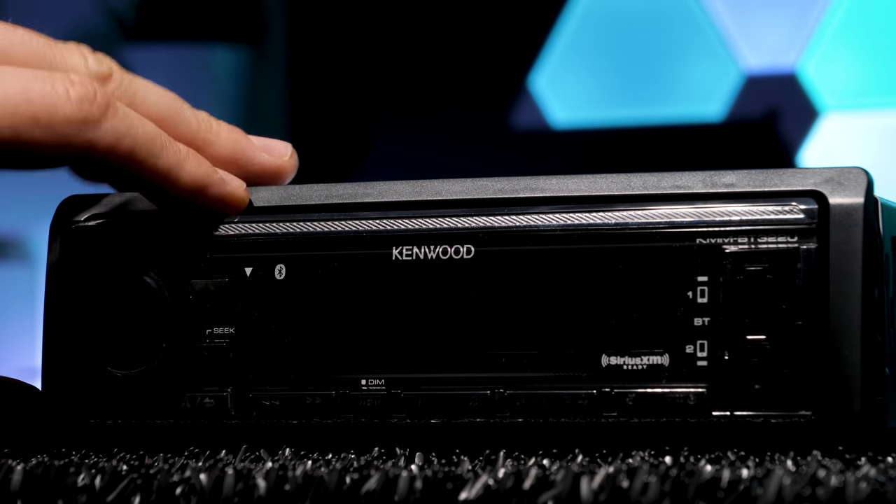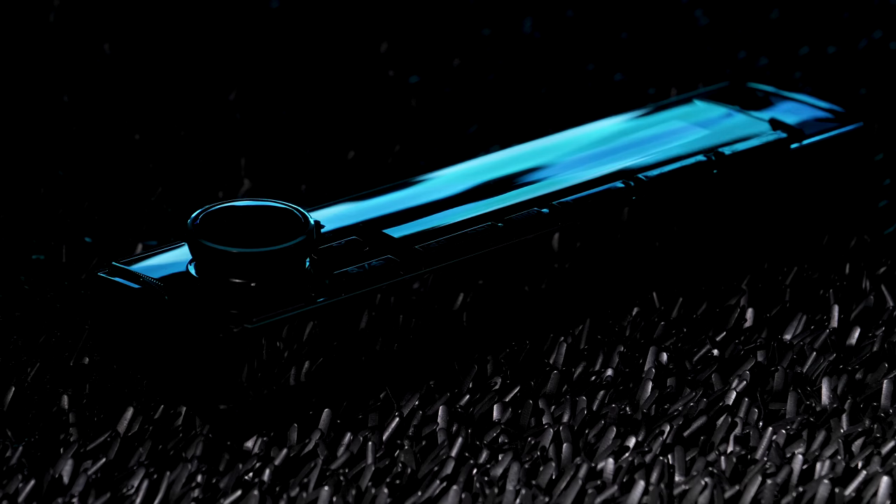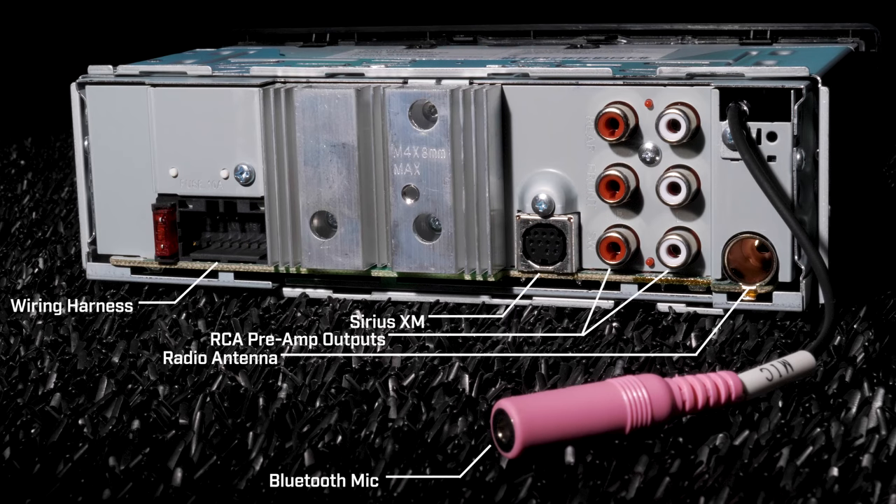The front faceplate is fully detachable. The rear connections include wiring harness for power, ground, and speaker, Sirius XM, three sets of 2.5V pre-out outputs for front, rear, and subwoofer, radio antenna, and a Bluetooth microphone.